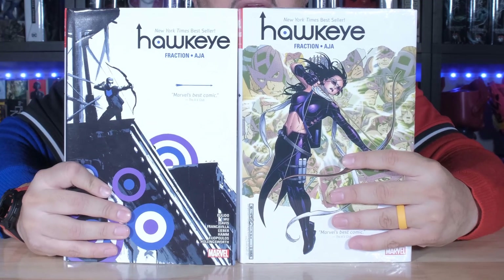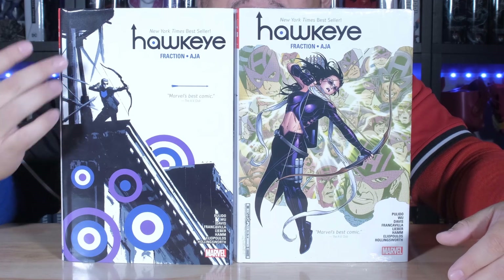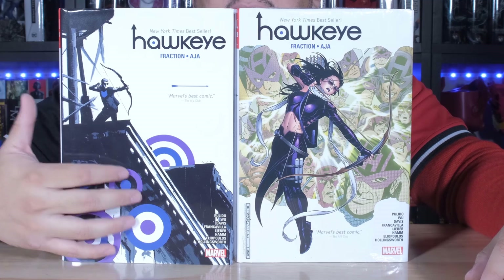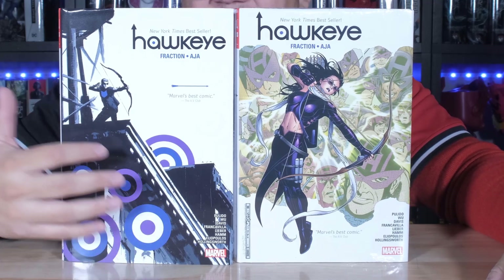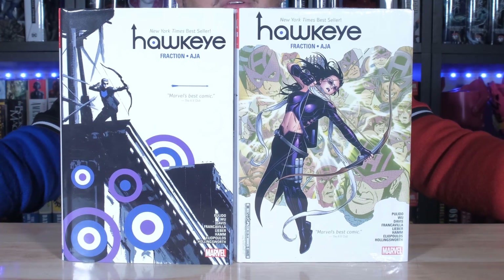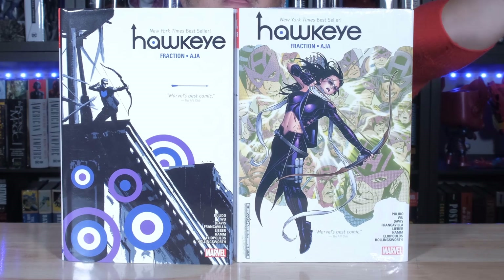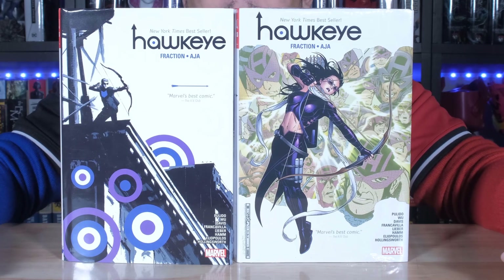My pick for this one is going to be the standard. I like this — it's classic. I love the background with the white, and then you've got the targets throughout the design of the building, and then you hit him with the arrow going through. Very cool. I thought that was very nice. It's a very abstract but cool-looking cover. However, the DM is nice too, but the standard just goes hard, man.